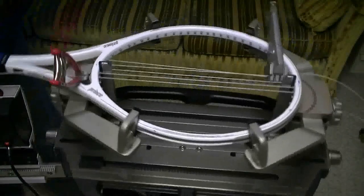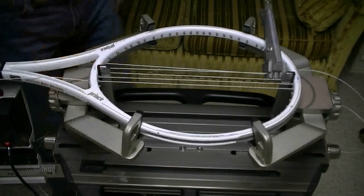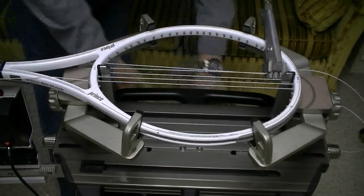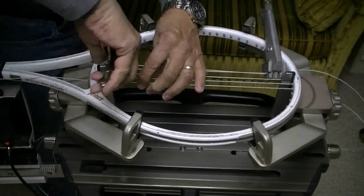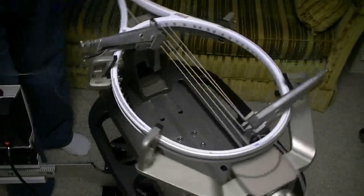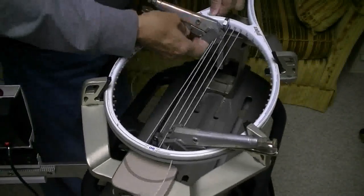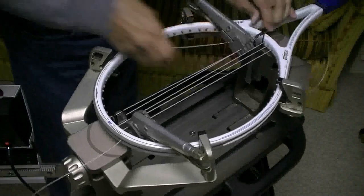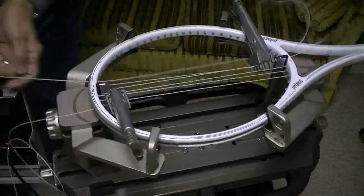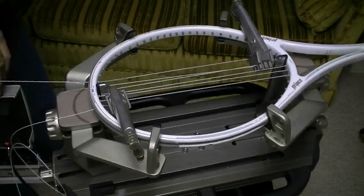Now I'm going to move back over to this side of the racket and remove my starting clamp. I'll finish up the mains on this side of the racket. I'm only going to run the four center mains on each side of the racket, and then I'll use the darker string on the outside of the racket.